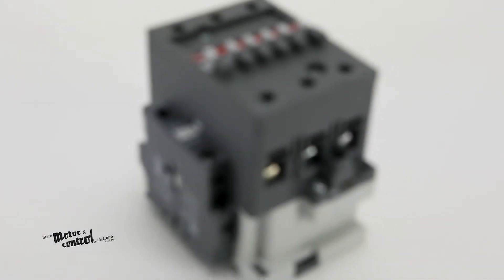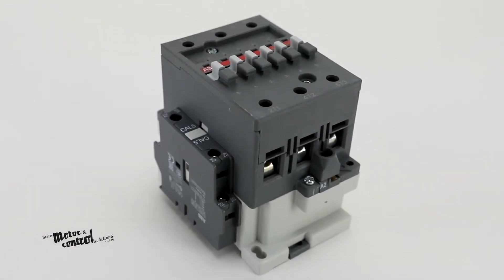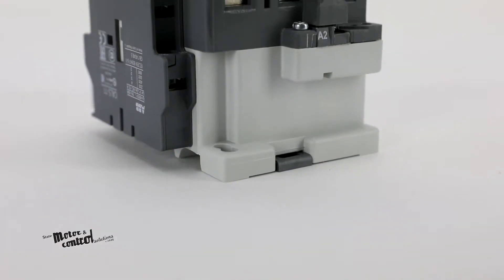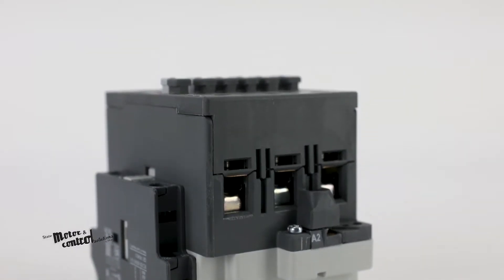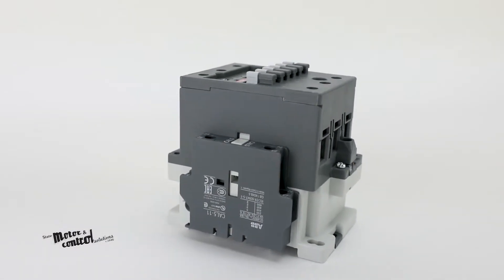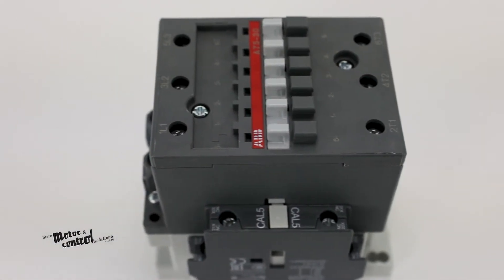Reversing contactors are designed for reversing type starter applications. The complete assembly for the A-Series consists of two mechanically and electrically interlocked contactors mounted with line and load terminals.